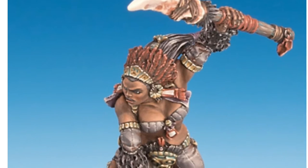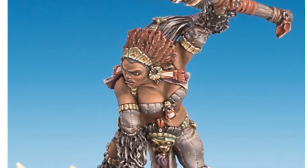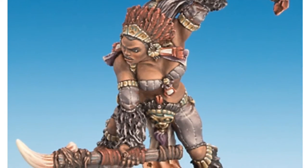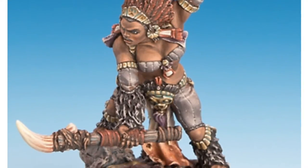Big, beefy Amazon woman — kind of reminds me of Queen Latifah, I think. I think it's the face and just the bulky beefiness of this miniature. I love the non-metallic gold and that leather look to her.